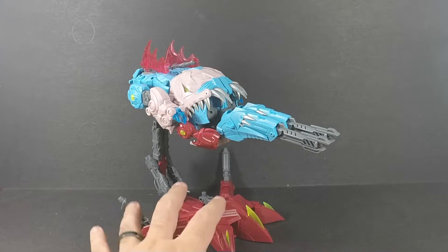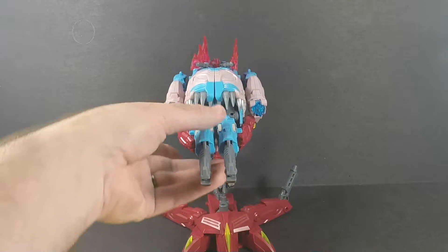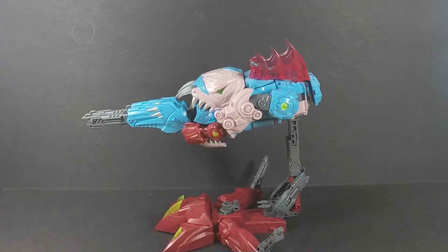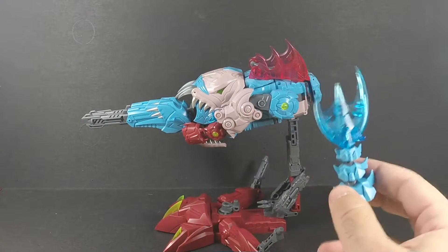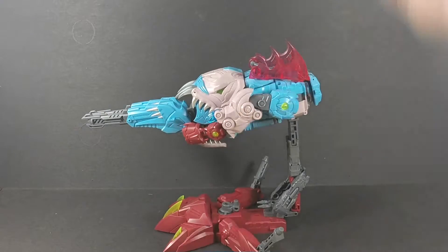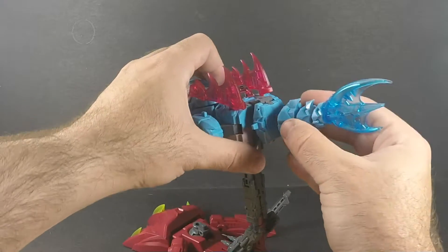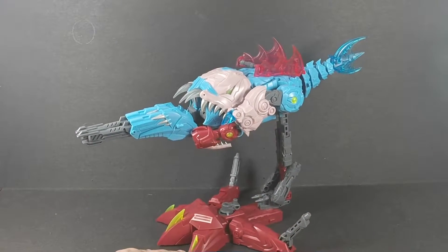It looks pretty good. I do like him, though it's a little odd that the instructions — none of the pictures I've looked at — don't tell you what to do with the tail. It's just completely cut off. So if you want, you can just plug it in the back there, do what you want, it's your toy.